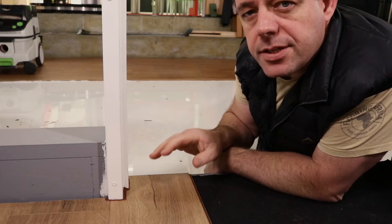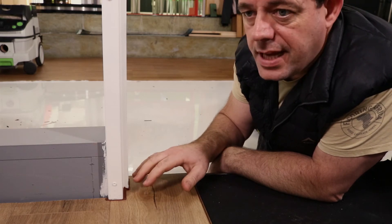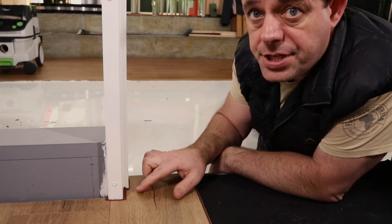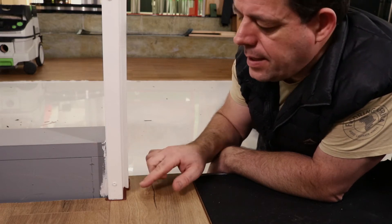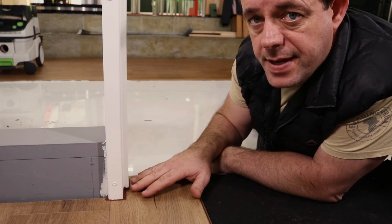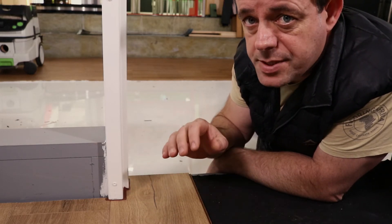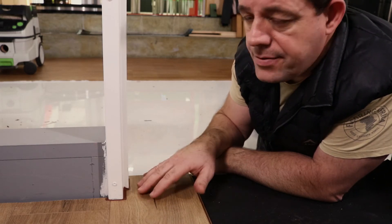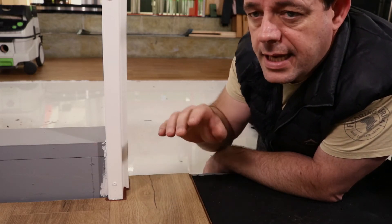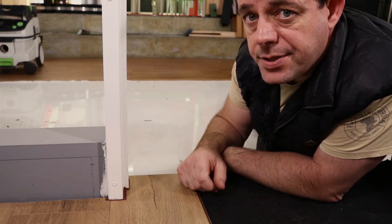Here in our training booth you can see how we have created a traditional and rather common methodology of how to manage the expansion gap for a steel door jamb. But if we use an undercut method — and this is where the oscillating multi-tool really comes into its own — we can create a beautiful end result that is functional and doesn't restrict the floor when it needs to expand and contract. Let's show you how to do it.